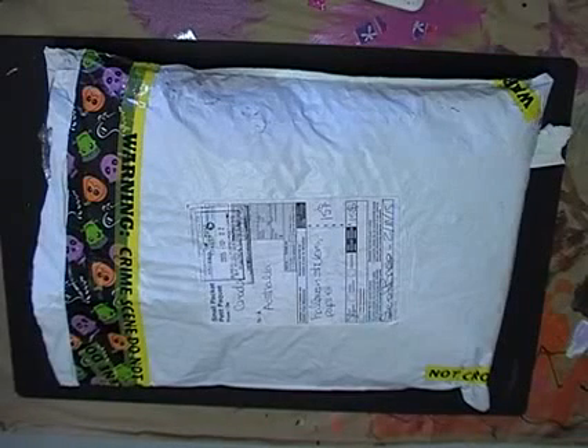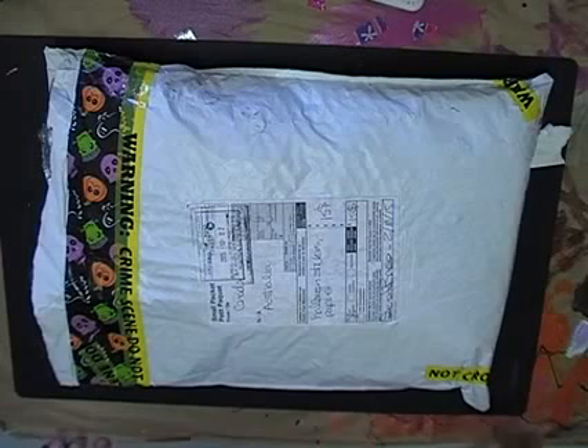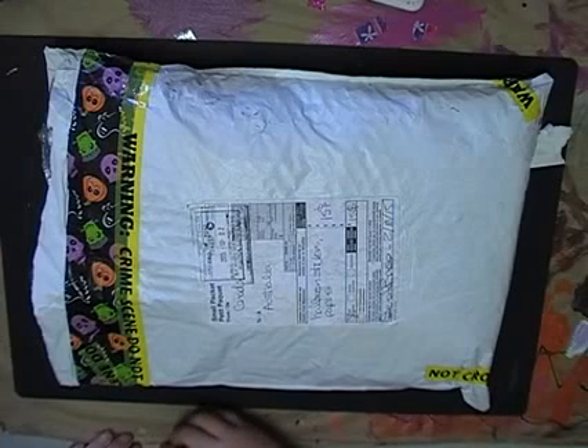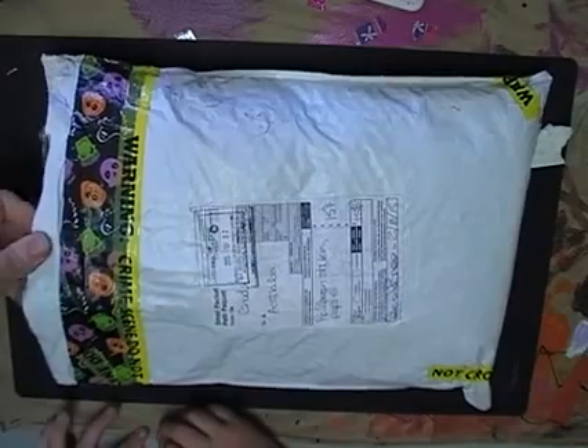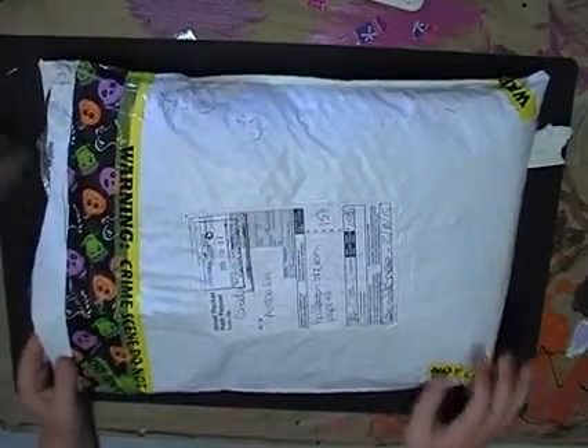Hello, it's Melinda and Alexis from Scrapbooking and Craft, coming on today to share a swap mail we did back in October for Secret Ripper. Alexis just said my partner was Serena B, so I've just cut her package open and we're going to have a look inside.